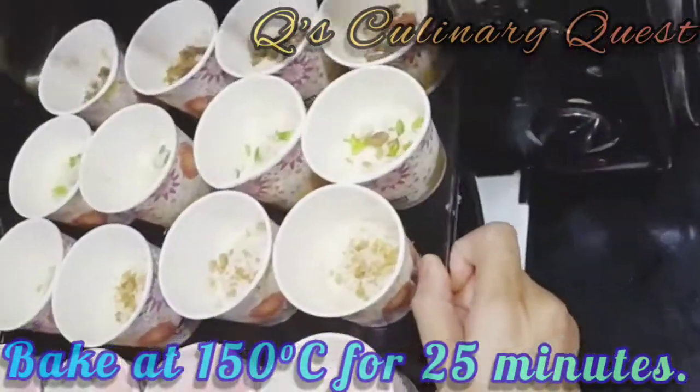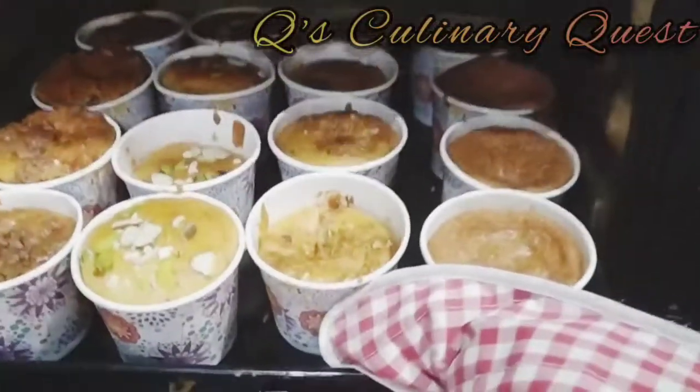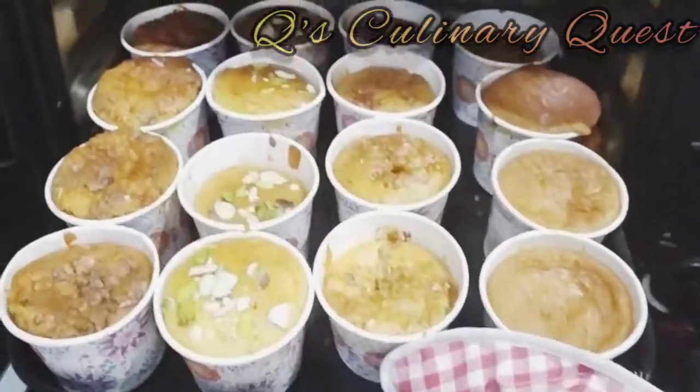Now put those in the oven for baking at 150 degrees Celsius for 25 minutes, after which they'll be ready.